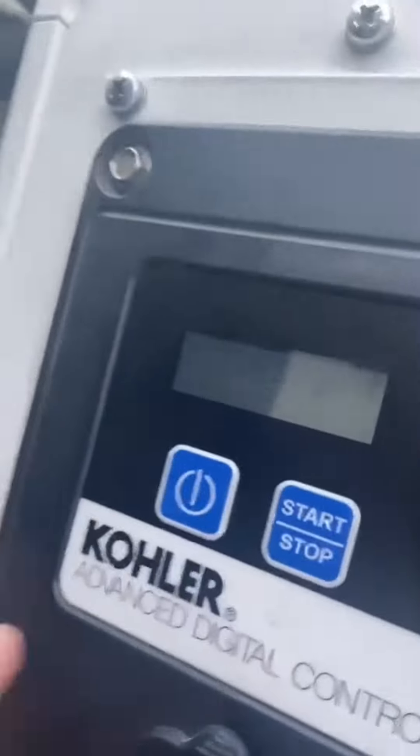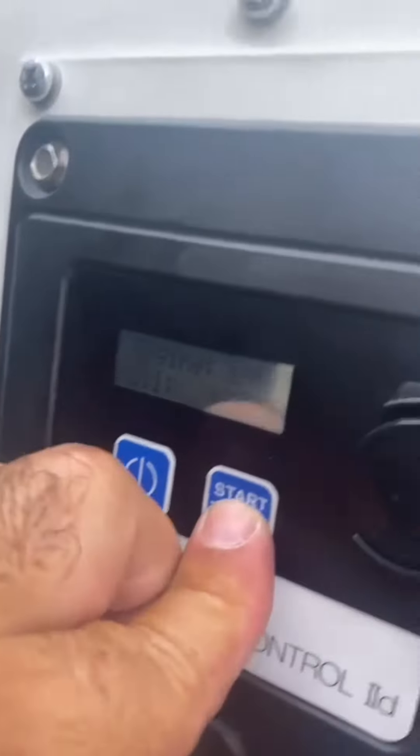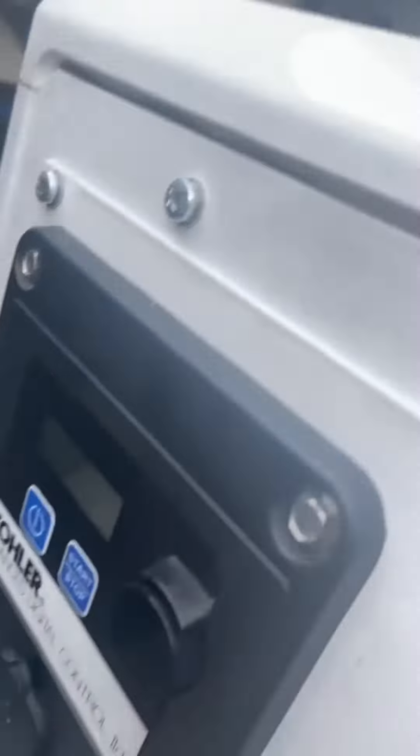Right now I need your help. Whenever you press the start button, it's impossible to make it run. It's only working the fuel pump — once you press the start button, just the fuel pump works, but it doesn't go through the entire process of engine start.